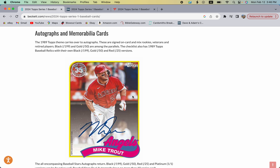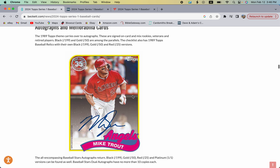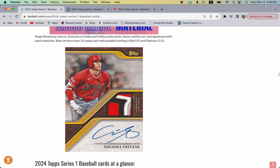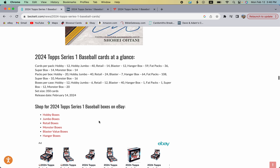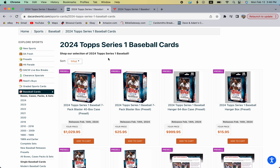There are also relic cards and patch cards that are signed, and some of those will be hard signed as well. Let's go over to Da Card World's website and take a look at what you can expect to pay at the time of this video's release.